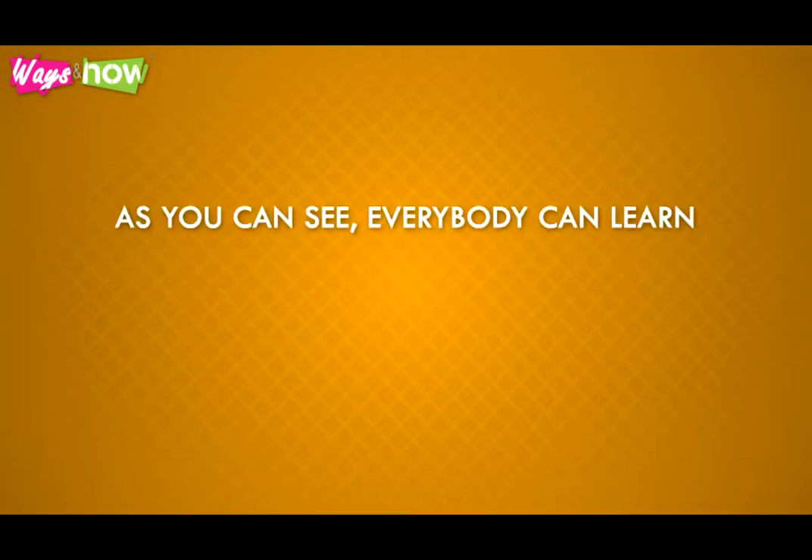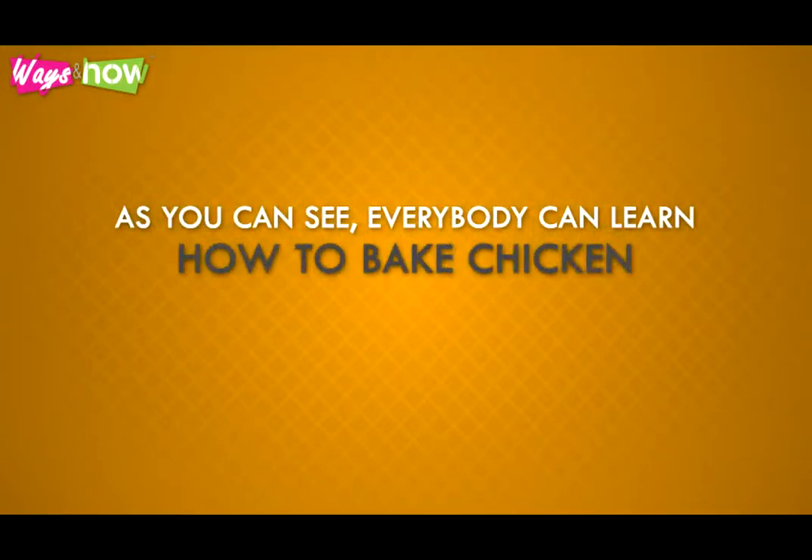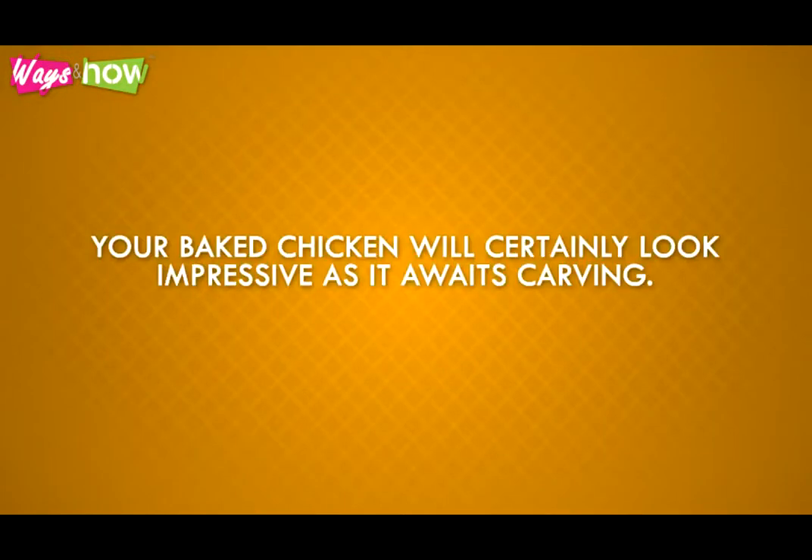As you can see, everybody can learn how to bake chicken, even if they don't have much cooking skill or much time to spare. Your baked chicken will certainly look impressive as it awaits carving.